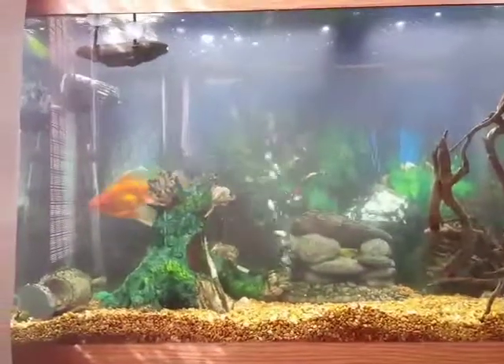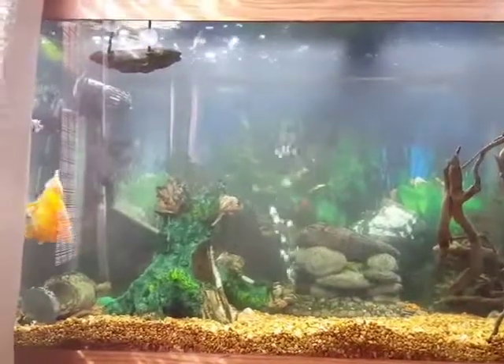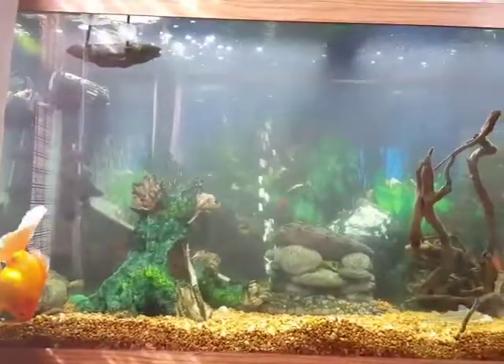Alright guys, just cleaned out the 90 gallon. As you can see, the fish are enjoying having a nice clean tank. Pretty much just gave it a nice vacuum.